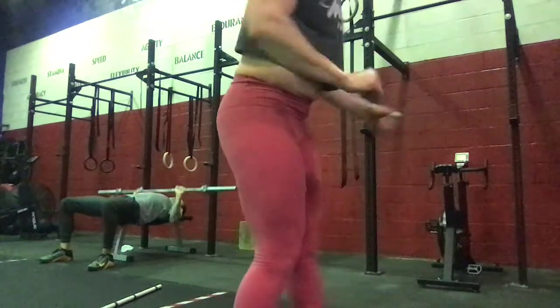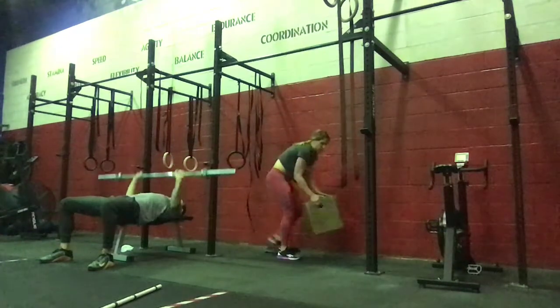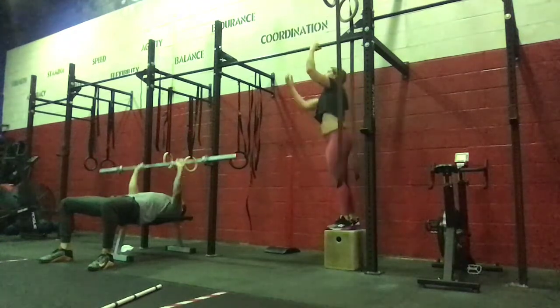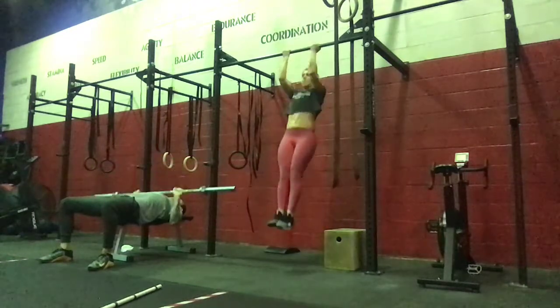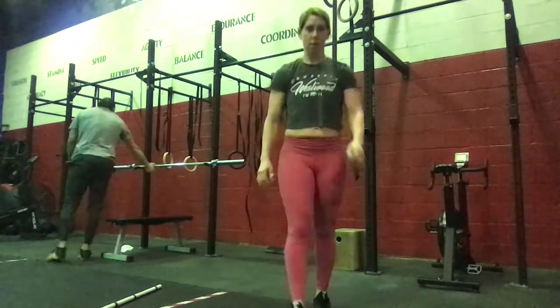Straight off we're going to do four sets of four of strict chin-ups. We're going to have a supinated grip for those chin-ups — four sets of four of strict. The toes are the result of the extension of the hip. Keeping that bar close on the way up. So with that supinated grip, just pulling to below the chin, making sure that we're starting from a fully hanging position.